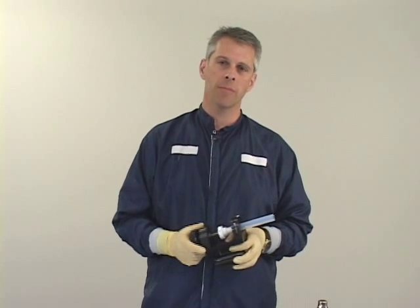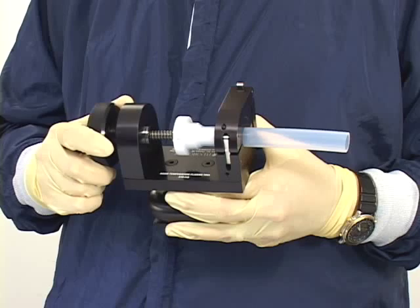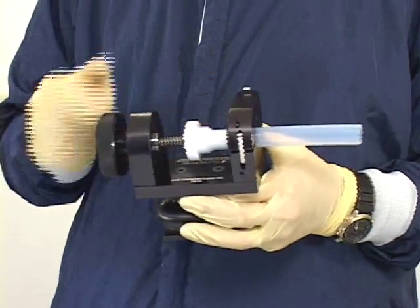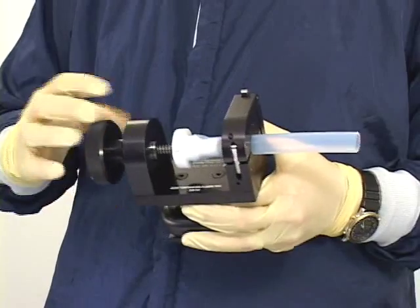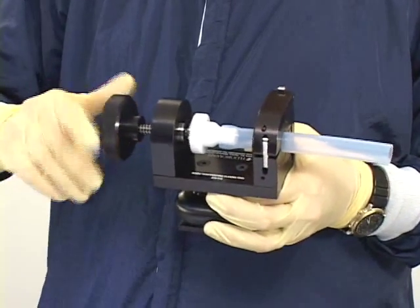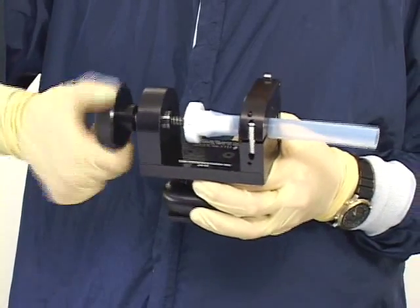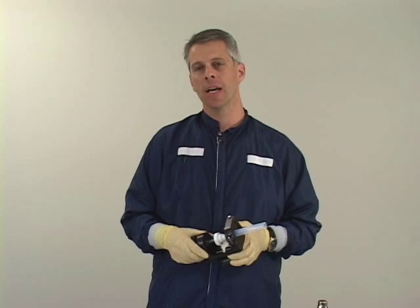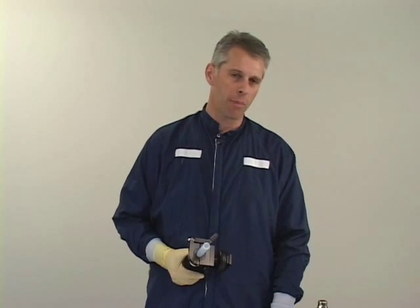I'd also like to briefly show you the room temperature flare tool. It would be used in a couple of cases: in some situations it's not possible to bring a heat source into the fab or the area where you're doing the flare. Also, we don't recommend reflaring tube that has already been exposed to chemical, because of the dangers of exposure to vapors of the chemical once volatized by the heating process.